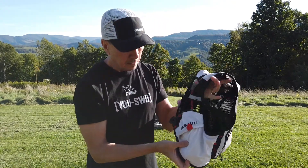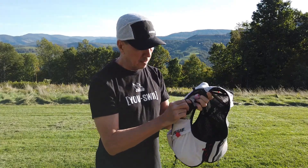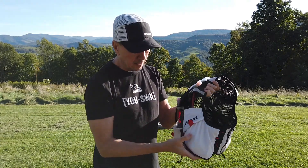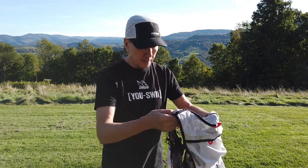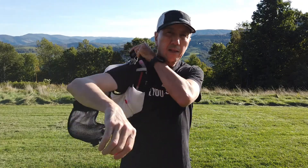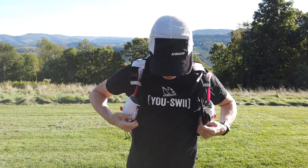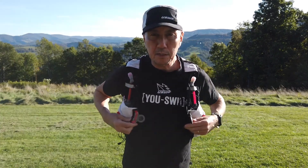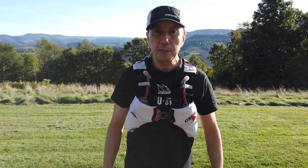It comes with two 500-milliliter water bottles that go into the pockets on the front. When you put it on, you have the vest with pockets in the front, and there's a single enclosure — one snap and you're done.